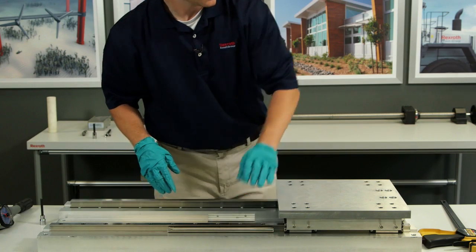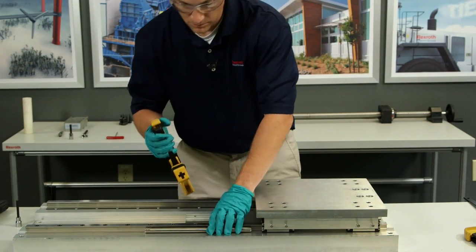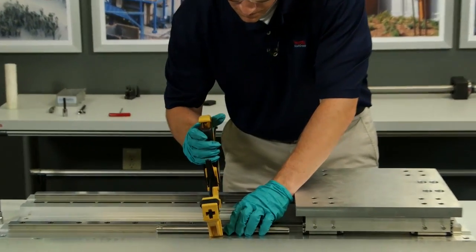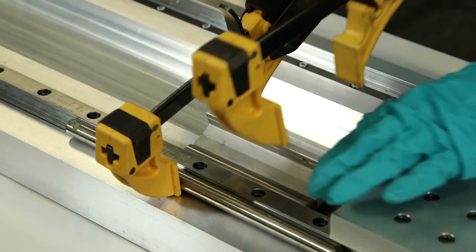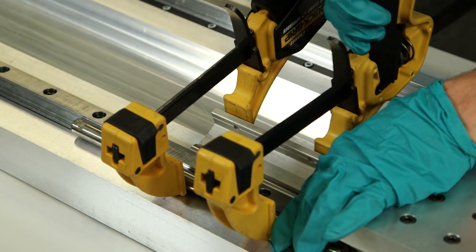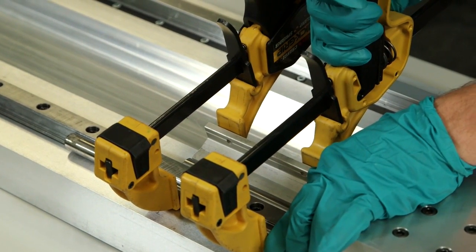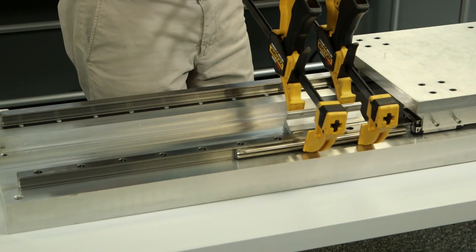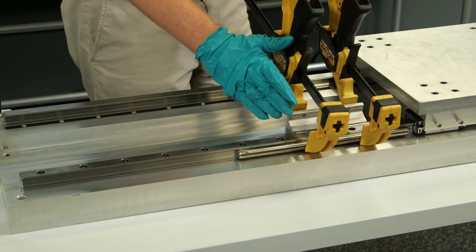Now I'm going to get my clamps. I've taken up the lateral imperfection of the rail by doing my clamp method.